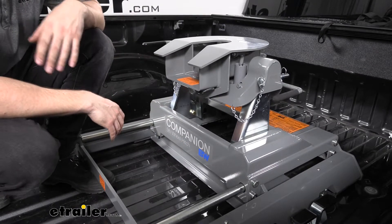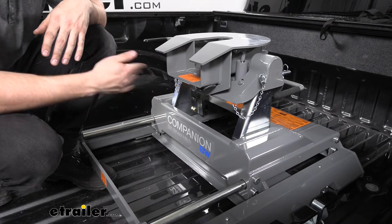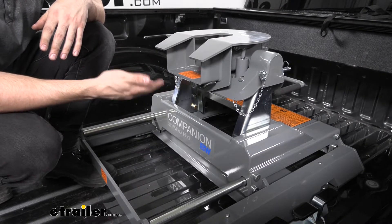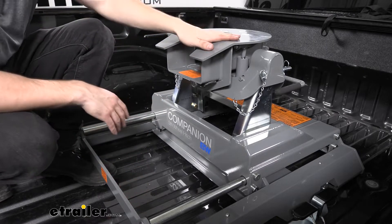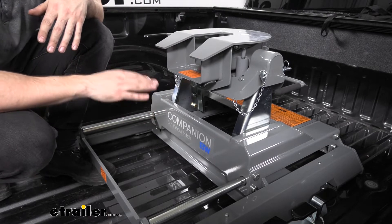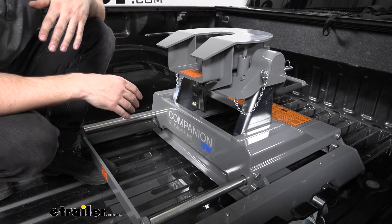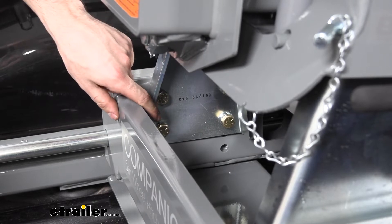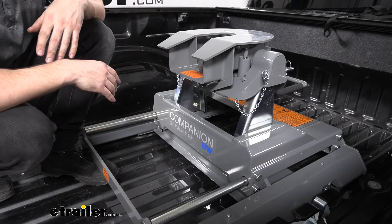Like most fifth wheel hitches, the hitch head height is adjustable. What really sets the B&W Companion apart is the level of adjustment — this particular Companion adjusts from 17 inches to 19 inches, measuring from the bed floor to the top of the skid plate. Most fifth wheel hitches don't quite go to 19 inches, which is nice for newer trucks with taller bedsides like our F-350. There are four sets of adjustment holes inside and we position the pivot arms accordingly to get our height adjustment range.